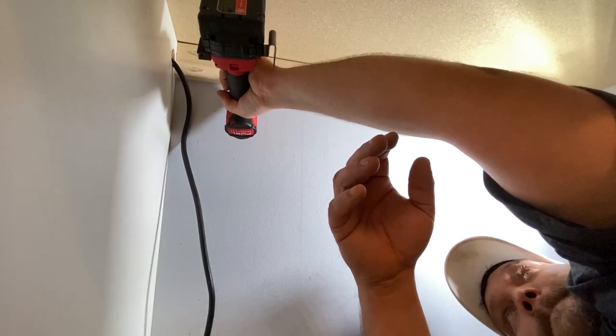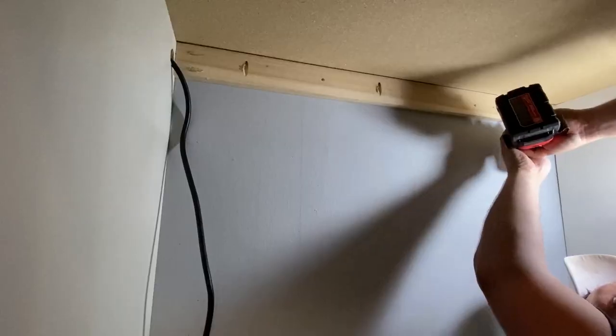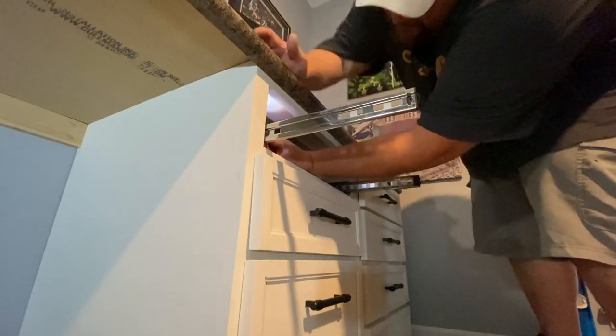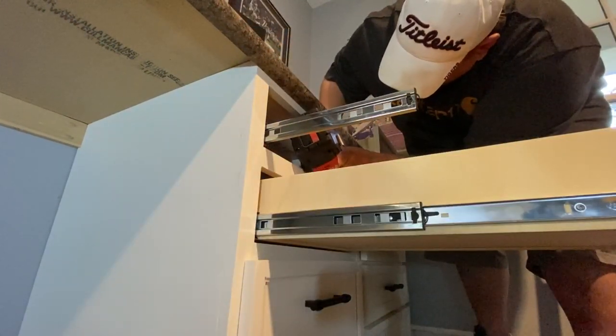Now on to the final steps: I'm going to attach the countertop first to the support cleat in the middle, and then drive in some pocket hole screws into the top stretchers of each cabinet.